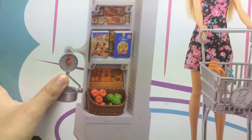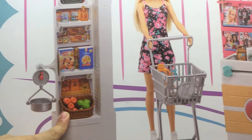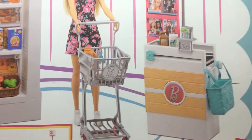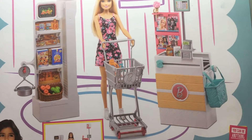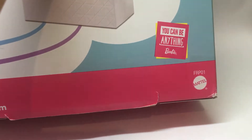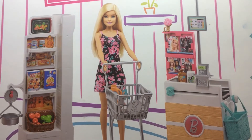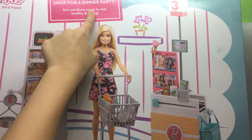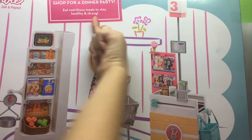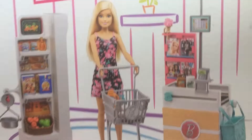We also have a weight, and the stuff that you scan will go there. It says 'You can be anything' — Barbie left in the dream house. It's made from metal and it has a computer on top with flowers. It says 'Shop for a dinner party, eat nutritious meals to stay healthy and strong,' says Barbie doll.